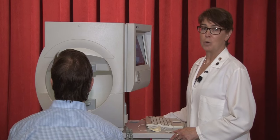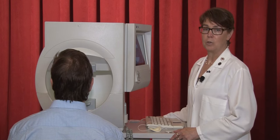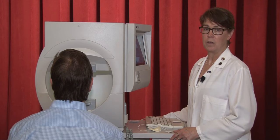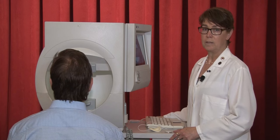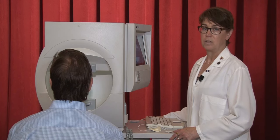Hello, my name is Cheryl Wizoff. I'm a clinical research coordinator here at Wills Eye Hospital in the Glaucoma Research Center. Today I'm going to talk to you about doing a visual field test and explain all the details.